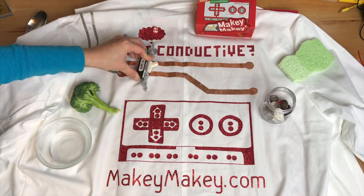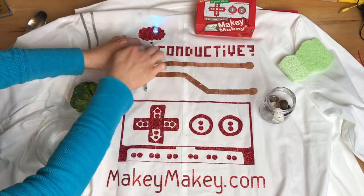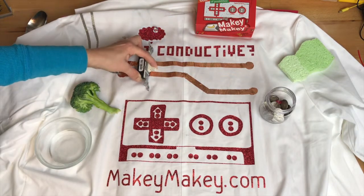So that's how Makey Makey works. Test for conductivity to see if an item is conductive or not, then it will complete a circuit — just like a light switch.